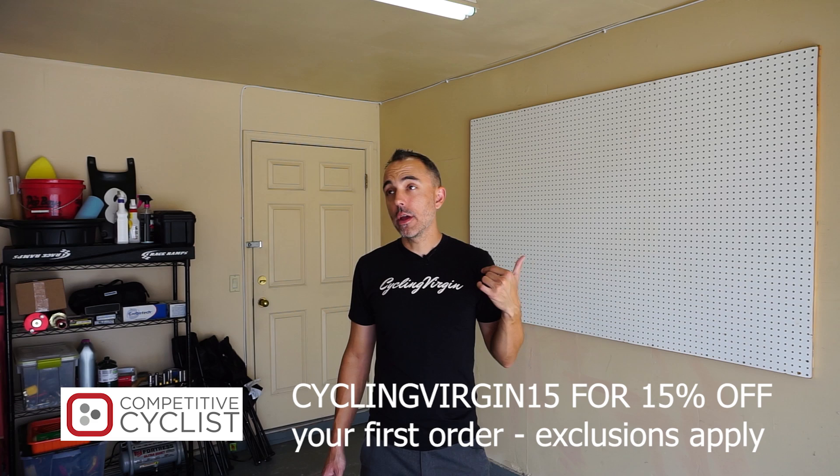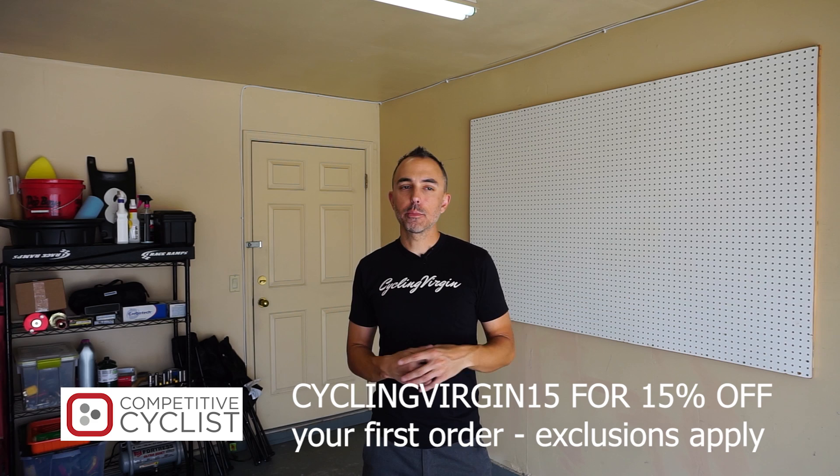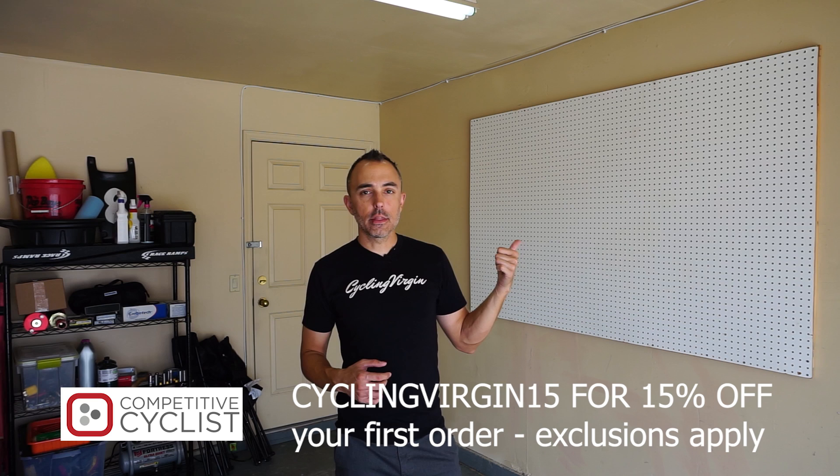I got a work stand from them as well, and I went ahead and ordered myself a power meter for my Alay. I didn't have a power meter on the bike and I want to show you guys power when I ride. So I'm going to install that power meter today after I get this built out — it might be a two-part video, I'm not sure yet.